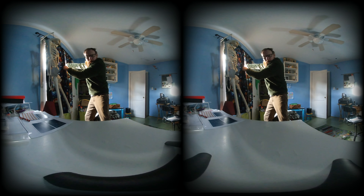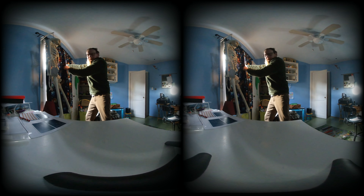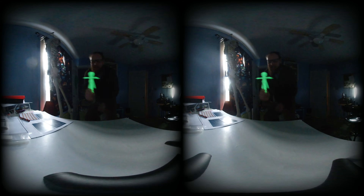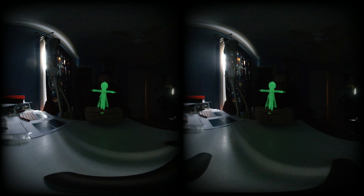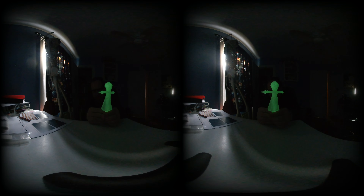Okay, in VR180 — I don't know how well this is going to pick this up — but we have Monglo, 3D printed Mono from Little Nightmares, and he glows, as you can hopefully see with this camera. We'll see.